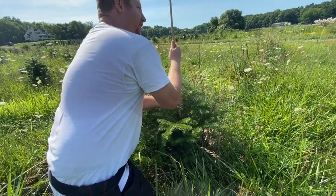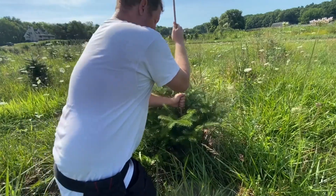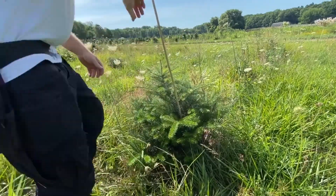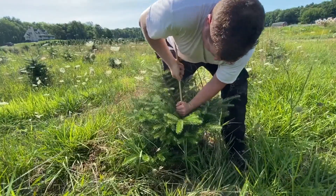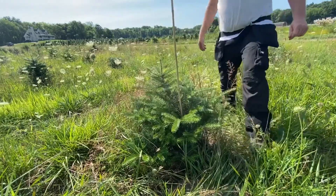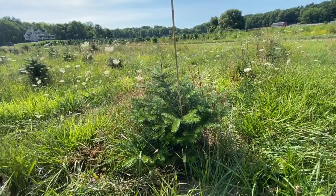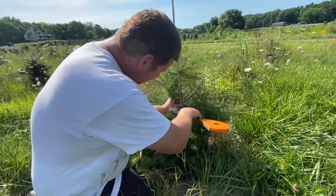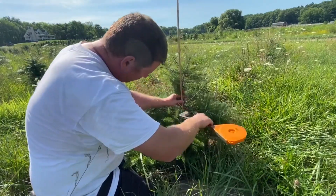We slide it right along the stump, trying to get as close and straight as possible so the tree can grow correctly. It's going to be hard because the ground is so dry. We get our tape in there — we might have to do several tapes in one spot just to give it the support it needs.